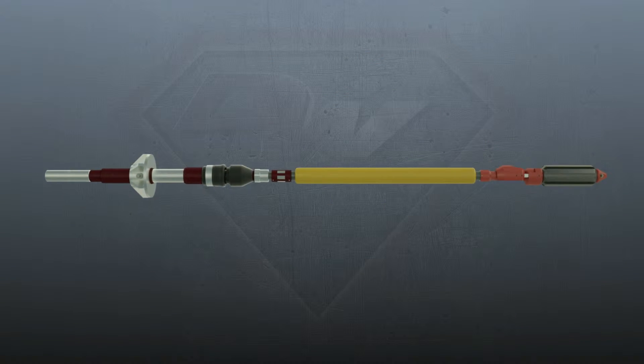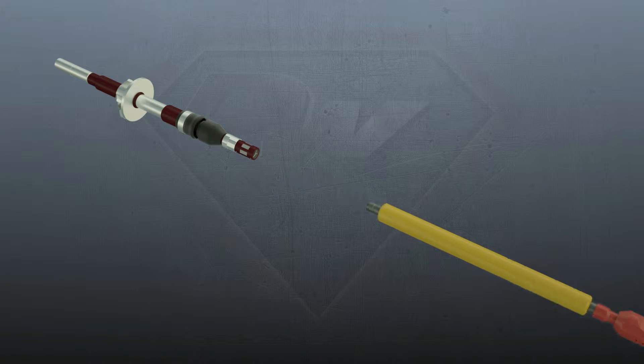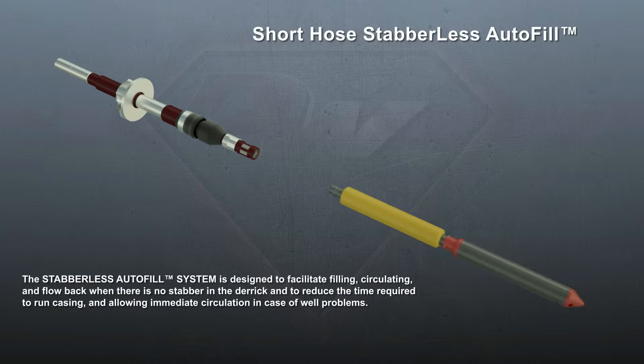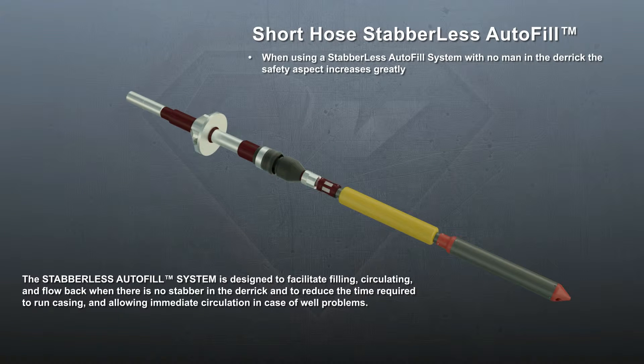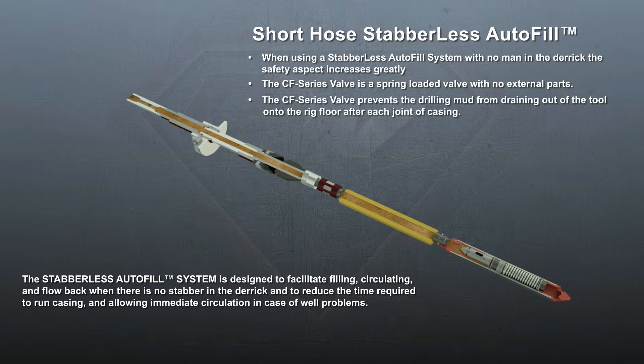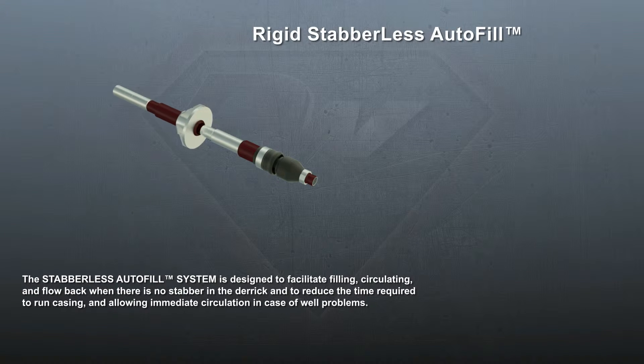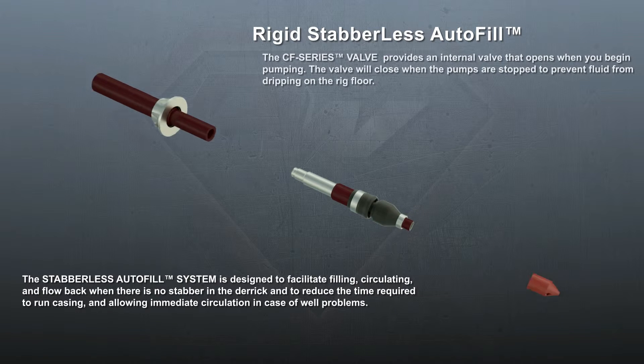The popular Autofill with autovalve can be adapted to an established version by changing the six-foot hose and the autovalve to a three-foot hose and a CF series valve. The CF series valve is a spring-loaded valve that is activated when the mud pumps are turned on and automatically closes when the mud pumps are turned off. The external surface of the CF valve is smooth, which allows for easy stabbing when placed just above the elevator for centralizing.